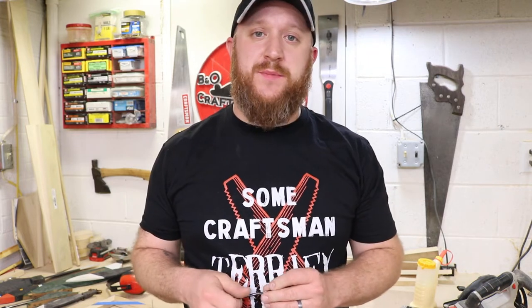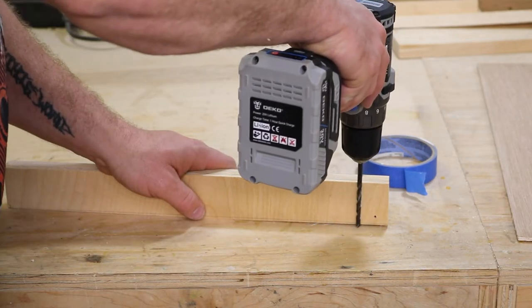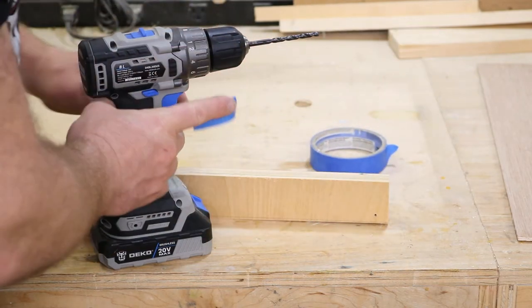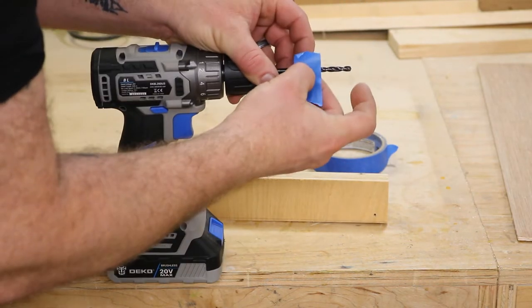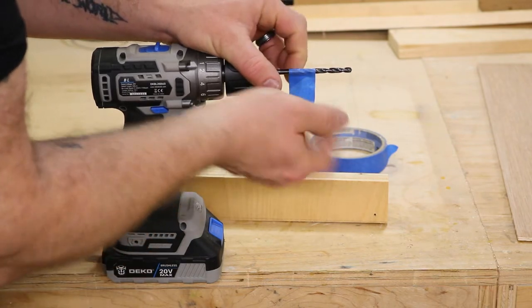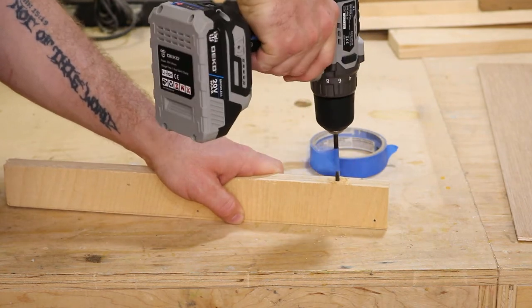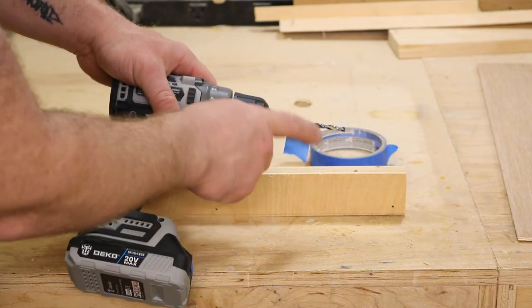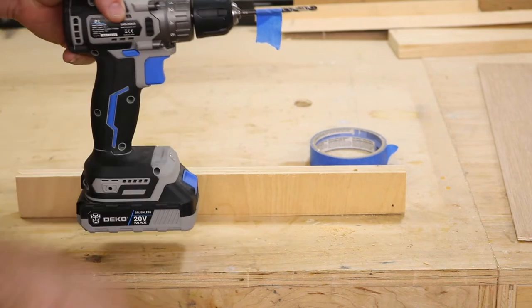Tip number five is using painters tape as a depth gauge on a drill bit, for when you're drilling into something and don't want to go too far. Take a little piece of tape and use it as a flag — go down to where you'd be too far and back it up a little bit. Put a piece of tape right there and create a little flag. When you spin the bit, drill down until the flag hits the wood. A nice side effect: as the flag gets close to the surface, it acts like a fan and knocks dust away so you can clearly see when you've reached the hole's depth.